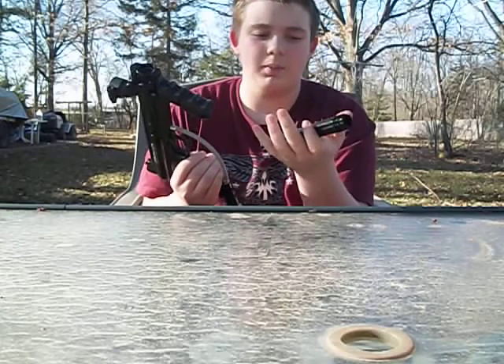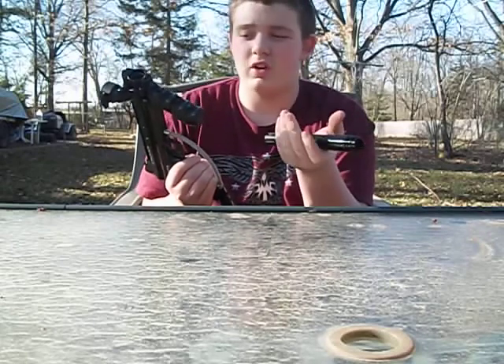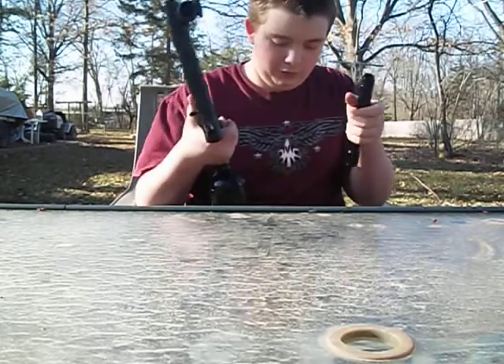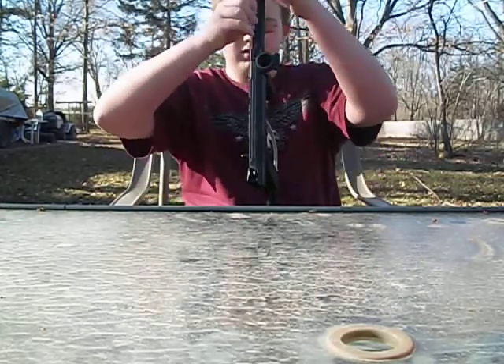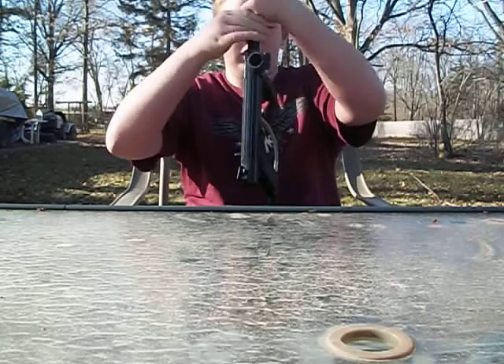All metal. This gun costs about $100, $70, $180. I got it for Christmas — last year, because it's 2011 so I got it for 2010 Christmas.